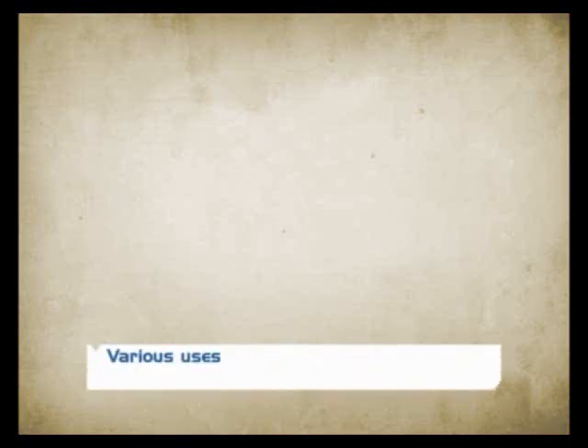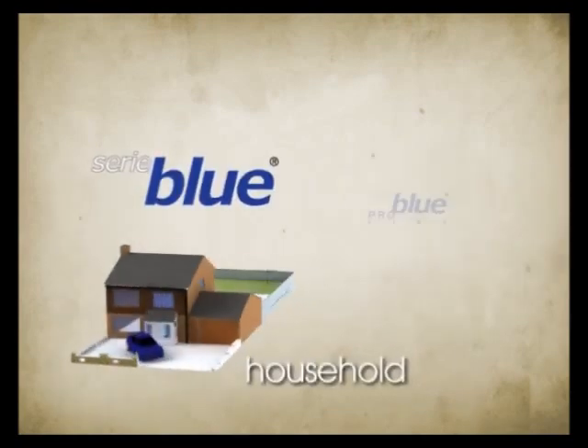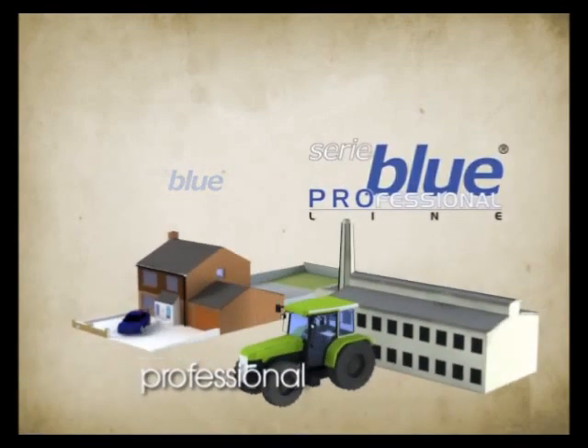To meet the requirements of the market, Zenit offers a wider choice within the Blue series. There are now two product lines available, similar in aesthetics but decidedly different in use: one for exclusively domestic use, Blue, and one for more heavy-duty applications, Blue Professional. There are many differences that set the two lines apart.